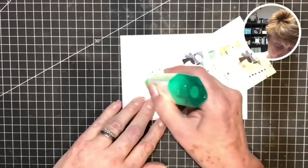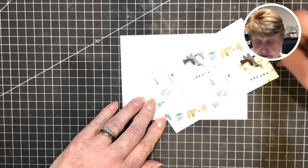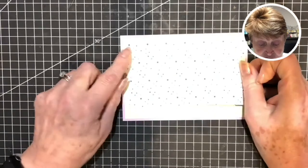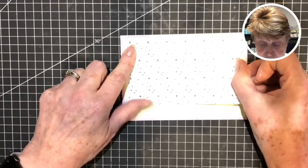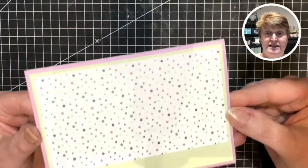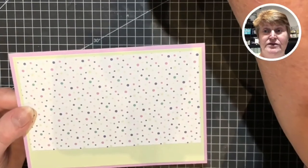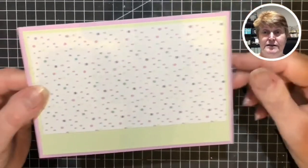There are some cute critters on here - sadly we do have to cover them up today. So this is going to go as the sky part of my card, the top here, like so. It's very bright in here today - let me zoom the camera in a bit closer for you to help.